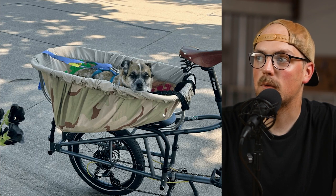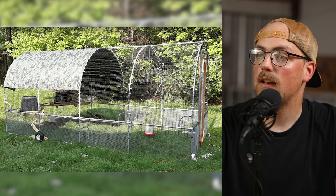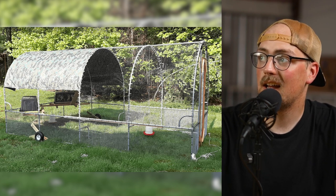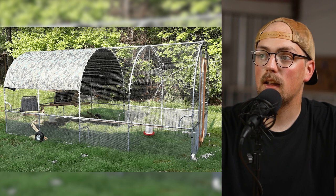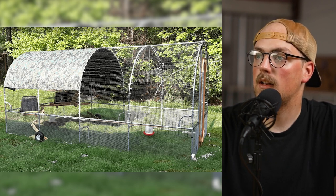I bet it's a lot of fun for Nick and Anna and the pups. Really awesome — thanks so much for sharing that build. Last but not least is this really awesome chicken tractor from Michael. He said he built it out of PVC first but it didn't last long, so he went at it again with three-quarter-inch EMT conduit and Maker Pipe connectors.